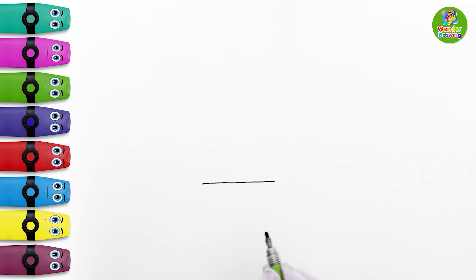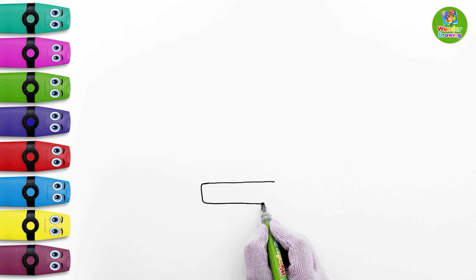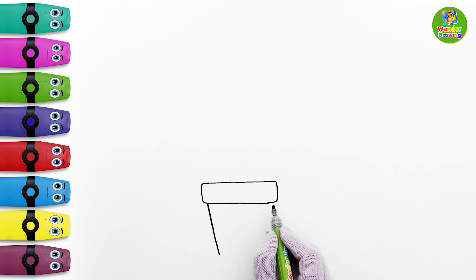First I'll draw the tub. I'm drawing a rectangle. Then I'll draw a water glass like shape under it. The tub is done!